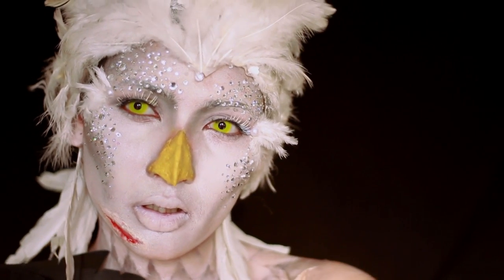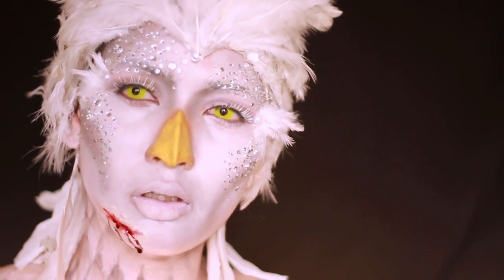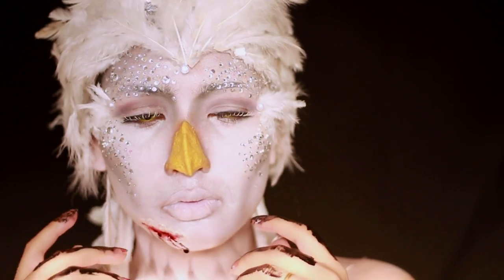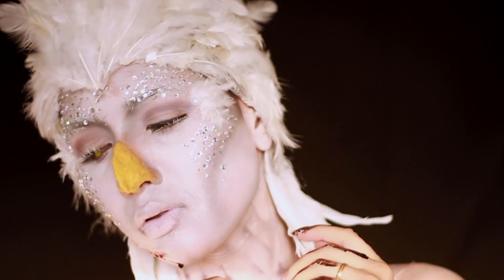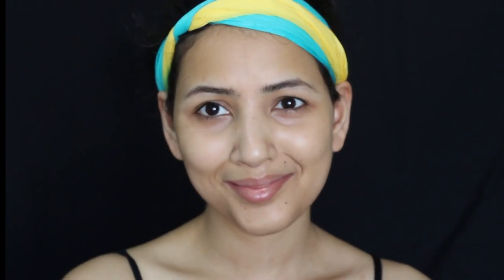Since this is the first time India has the Next Face Awards, I wanted my entry look to have some Indian element to it. While I was doing this research, this mythological character of Jatayi really interested me. I was trying to go for a look that was a bit different from what I had already done, so I hope you guys stay tuned to the end of the video to see a little something extra.